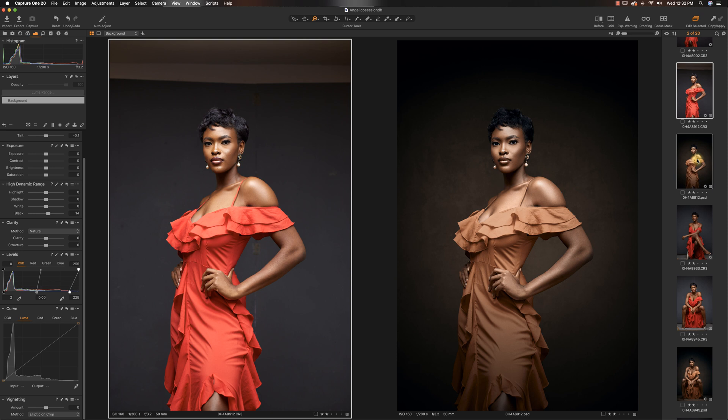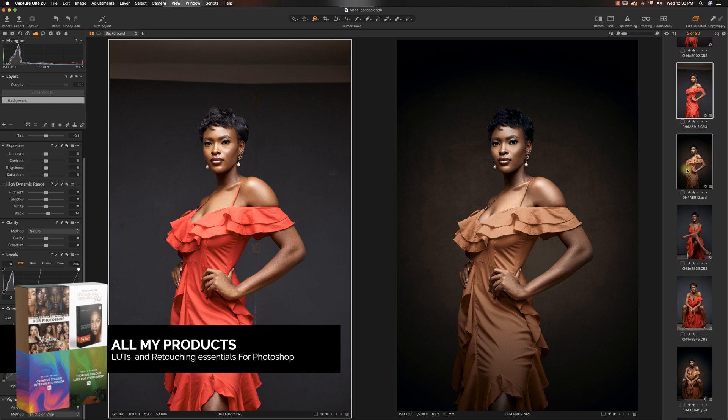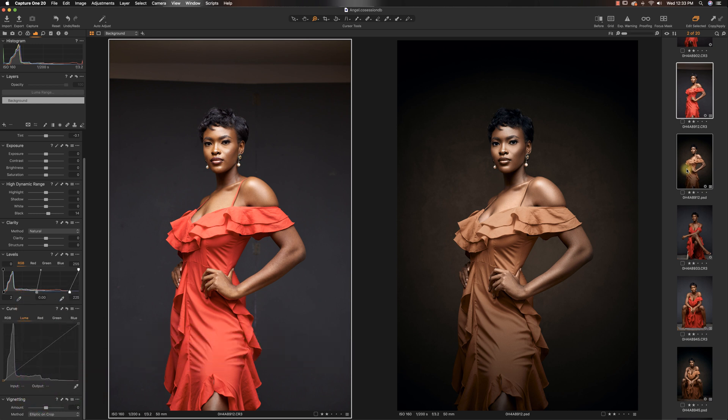I hope you guys love these images and love this retouching overview. I think this was pretty long, but I just wanted to show you guys everything I did to get this image from A to Z — or from A to amazing! Thank you so much for watching today's video. Definitely check out my digital store and purchase something to support the channel so I can make more videos. Comment below, give this video a thumbs up, subscribe, and I'll see you guys in the next video. Also, I have the behind the scenes of this image out, so go check that out. Have an amazing day — peace out!